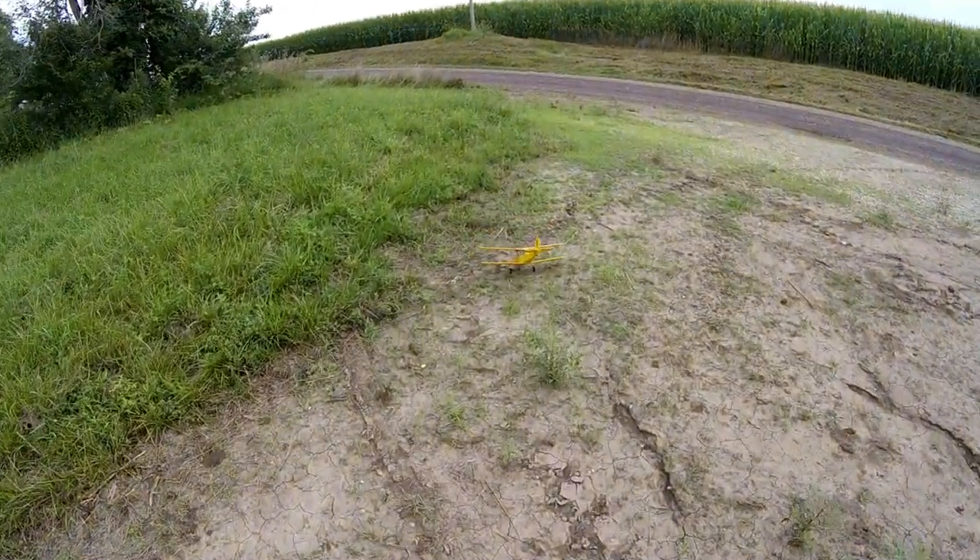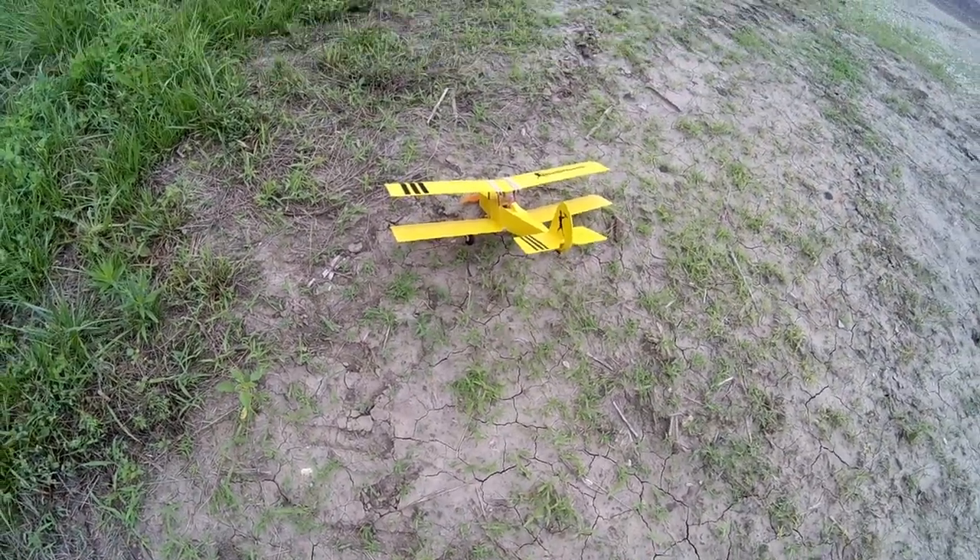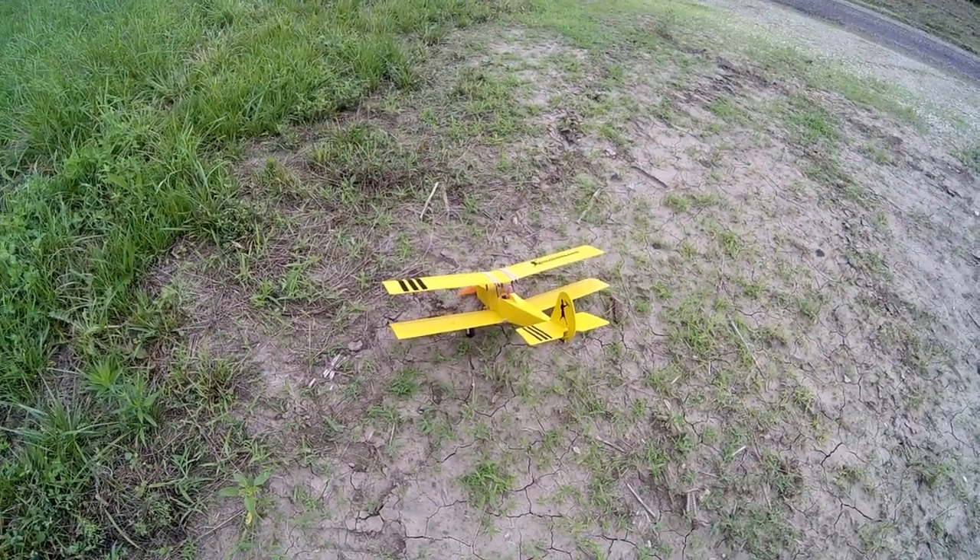Almost made it on the wheels. Alright, quick test flight — Willy Nillies Honker Bike 250, test flight, good to go.